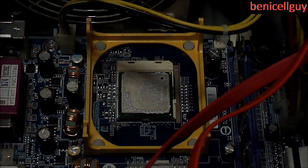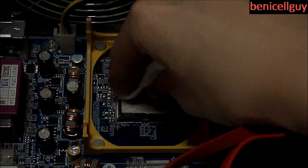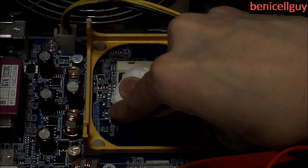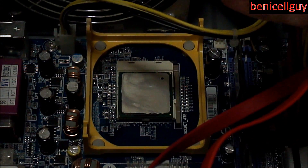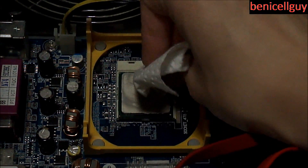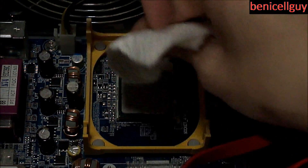What you want to do first with the paper towel is wipe the thermal paste off — just try to remove as much as you can with the paper towel first.